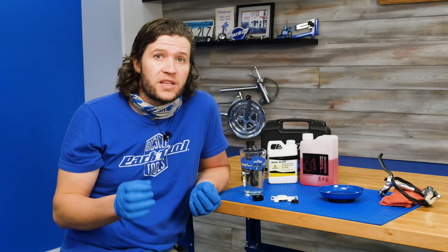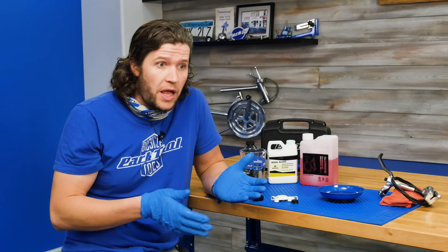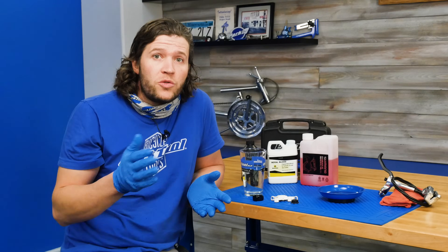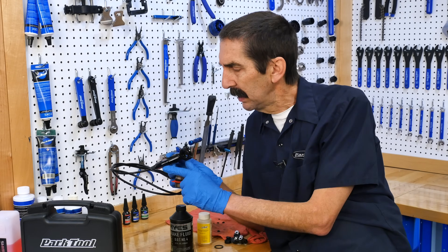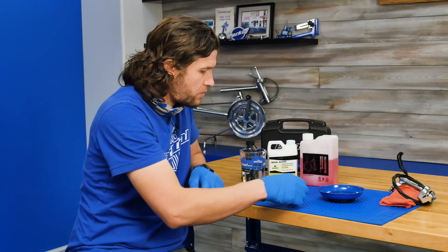The point is that you need to stick with the fluid that your brake system was designed for. It can get confusing because some brake manufacturers have brake models that come in one fluid type and then another model in another. You need to check the brake manufacturer's literature or their website to find out. You also sometimes see the fluid type printed on the actual product itself — checking this lever, we can see DOT printed right on it.